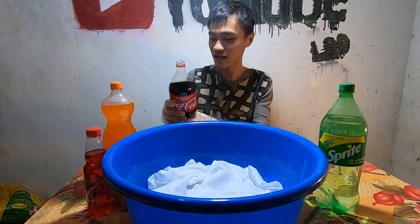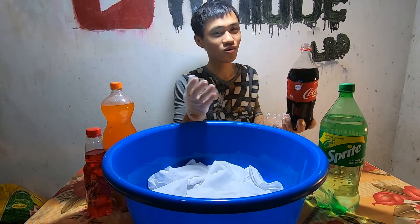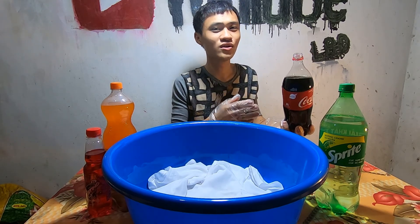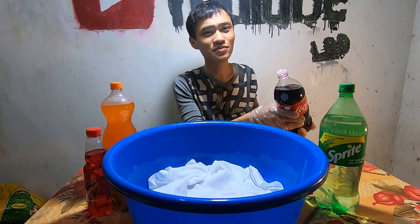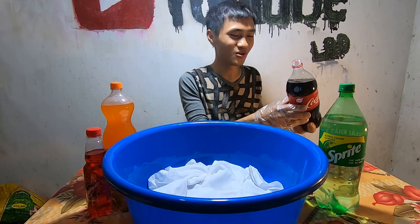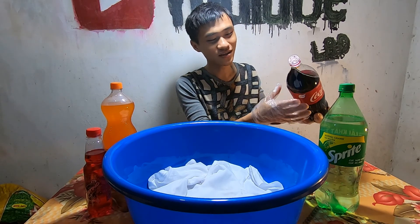Tôi rất ít khi uống nước ngọt. Hôm nay tôi mua Coca về để làm video. Bình thường thì tôi không uống, hạn chế uống nước ngọt vì tôi thức đêm rất nhiều. Tôi đã đổ vào chai rồi. Mà thức đêm nhiều thì liên quan gì đến uống nước ngọt — chả liên quan gì.